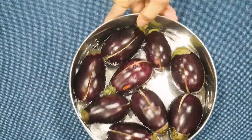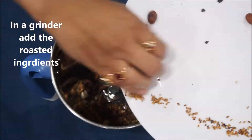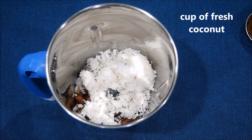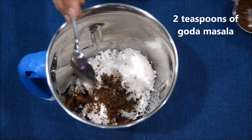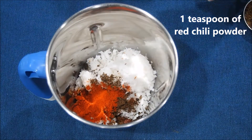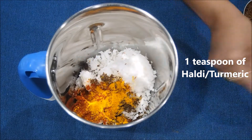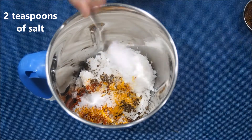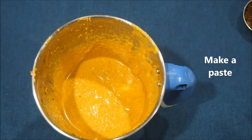Add some water to the cut eggplants to keep them from browning. Now we are going to make a nice paste with the roasted ingredients — add the cup of fresh coconut, 2 teaspoons of goda masala, 1 teaspoon of red chili powder, 1 teaspoon of turmeric, and 2 teaspoons of salt. Add some water to this mixture and blend it into a fine paste.